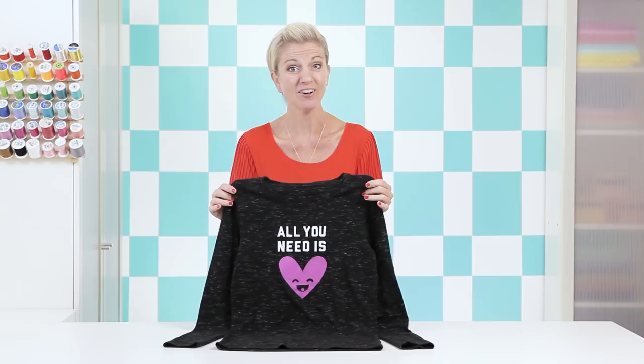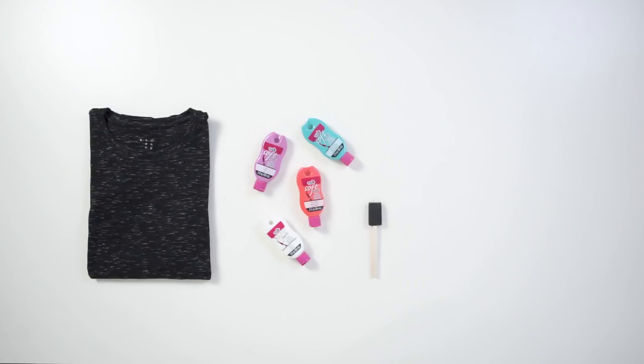Here's what you need: a t-shirt or other fabric, fabric paint, a paintbrush, a craft knife, and freezer paper.